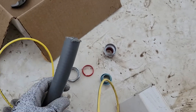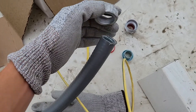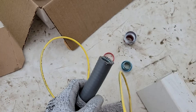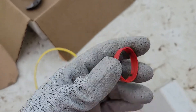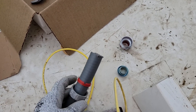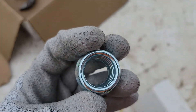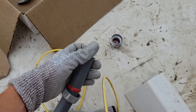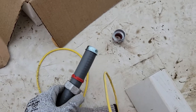Take your liquid tight conduit and you're going to slide the large cap over the seal tight, just like that. Then you're going to slide your gasket — this is what provides the waterproof seal on the conduit side — over just like that. So now you've got the large ring and the gasket. This little piece goes down inside and as you can see it's threaded, so you stick that right in the end and then you screw it in.